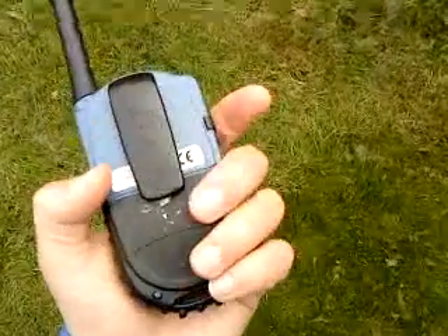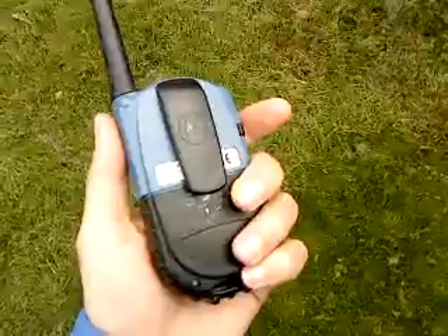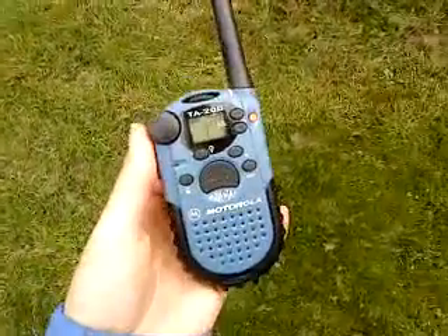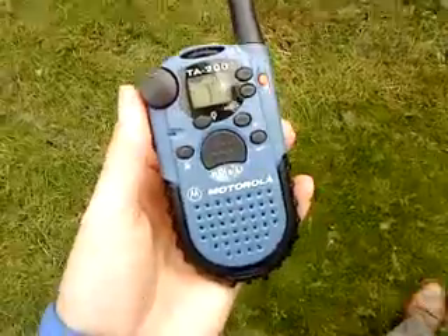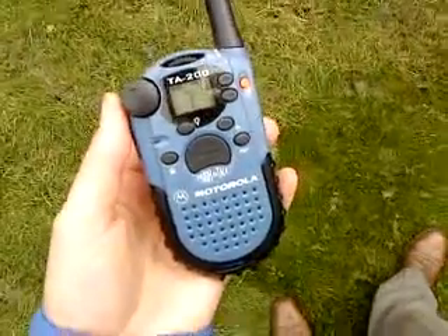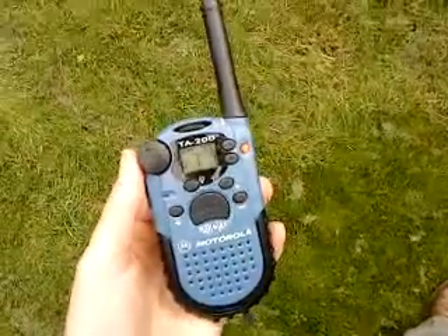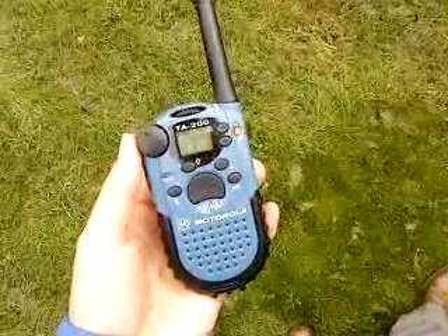To the rear is a place where you're going to put your three AA batteries and your belt clip. Motorola also made nice little sort of holdalls for carrying these around, and all in all, a very well made 446 radio.